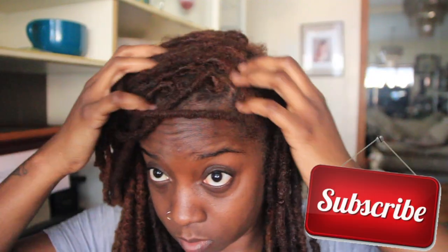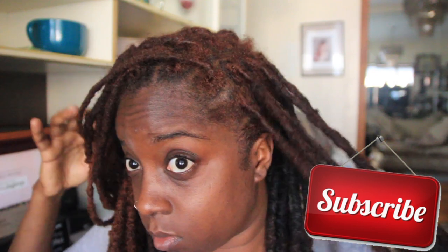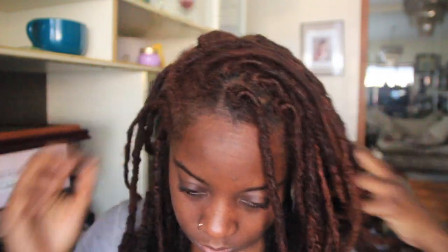Hey guys, welcome back to my channel, it's your girl Essence of Shea. Thank you once again for tuning into my video. You guys know I colored my hair — I added some more color to it off camera. I washed my hair already, and my hair is not dirty, but I wanted to kind of refresh it and liven it up a little bit. This is my 'how I refresh my hair' video.